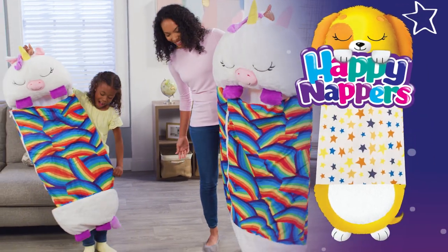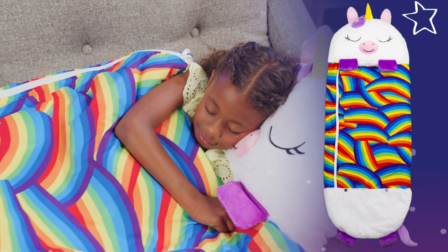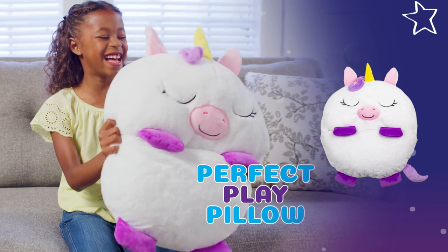They are happy, happy nappers. How to transform your Happy Napper Sleepy Sack into the perfect play pillow.